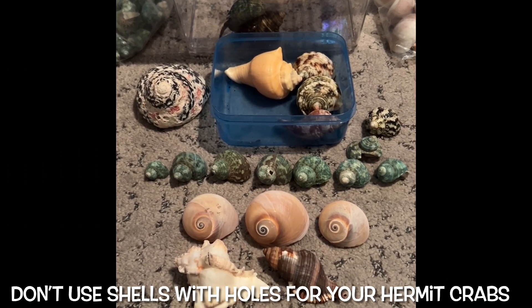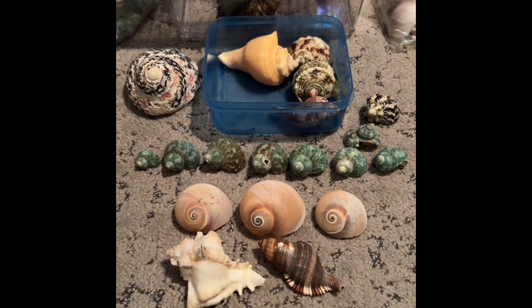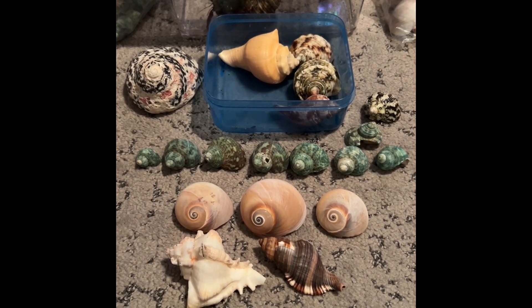Now I'm going to tell you where you can get your hermit crab shells from. Some places you can get your hermit crab shells from are the Dollar Store, the Craft Shop, the Pet Store, and Amazon.